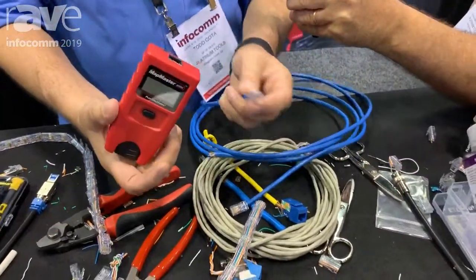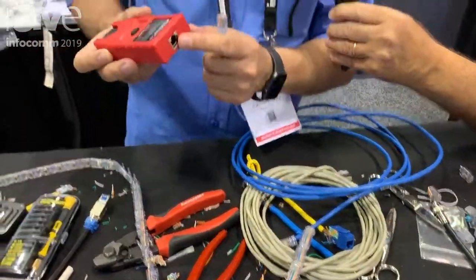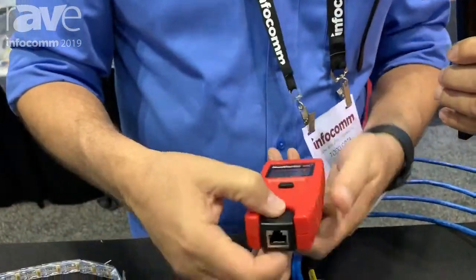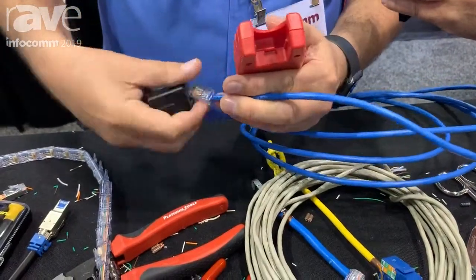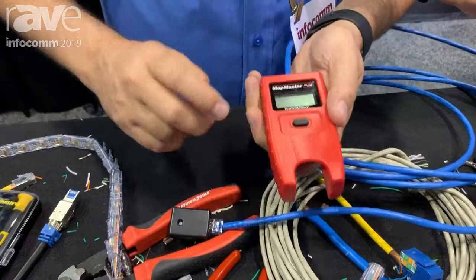What we're going to do here is a simulated test. You have an RJ45 port at the top of this tester where you snap in one end of the cable. You also have a detachable remote that you connect the other end of the cable to, and then you can do a visual verification.